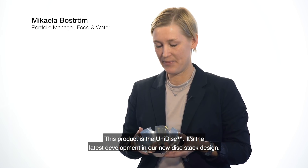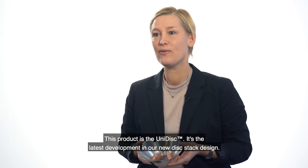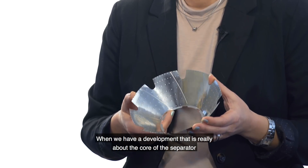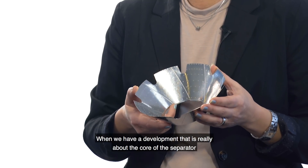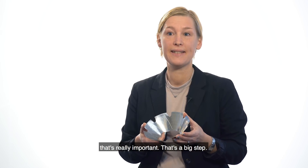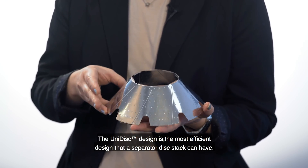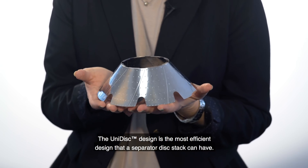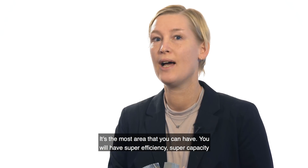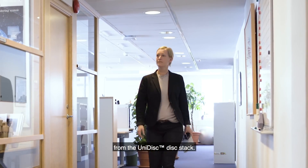This product is the Unidisc. It's the latest development of a new disc stack design. When we have a development which really is about the core of the separator, I think that's really important — that's a big step. The Unidisc design is the most efficient design that a separator disc stack can have. It's the most area that you can have, giving super efficiency and super capacity of the Unidisc disc stack.